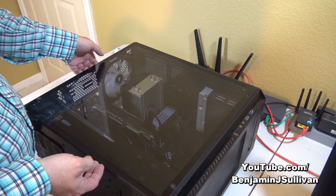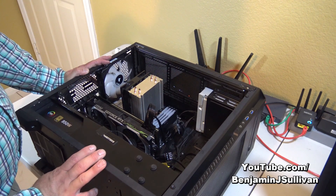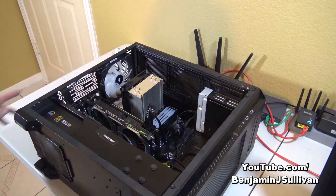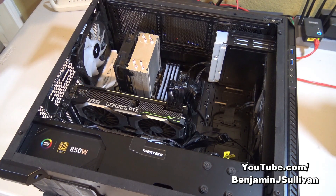All screws have been removed, so I'm just going to carefully lift up on the side cover. The side cover has been removed. Let me move the camera closer so you can see the video card better. Here's our computer, and here's the old video card, the RTX 2080 Ti. We're getting ready to take it out and replace it with an RTX 3080 Ti.